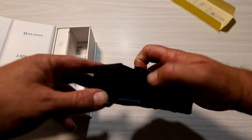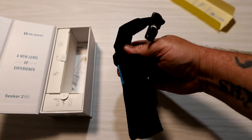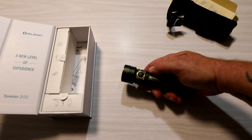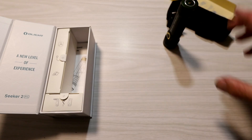First thing you'll see is it comes with a really neat little case. I understand the lighting is not great here — that's because I'm filming indoors. And there's the torch. This does a few things that other Olights don't do; I'll go more into that shortly.